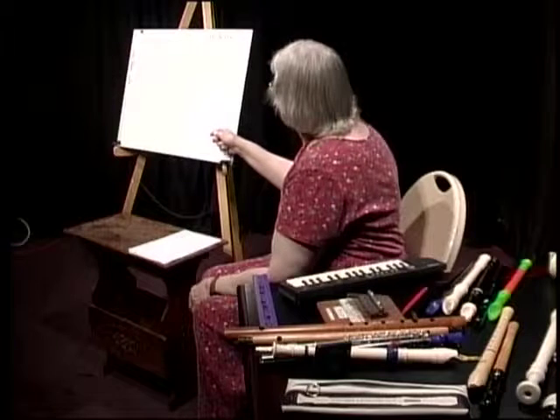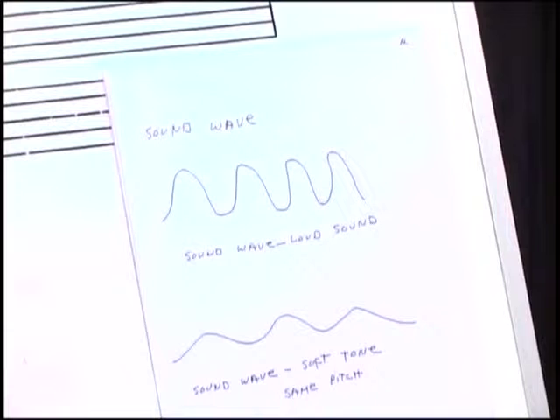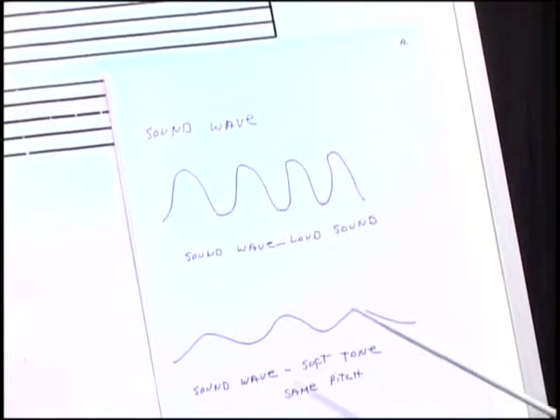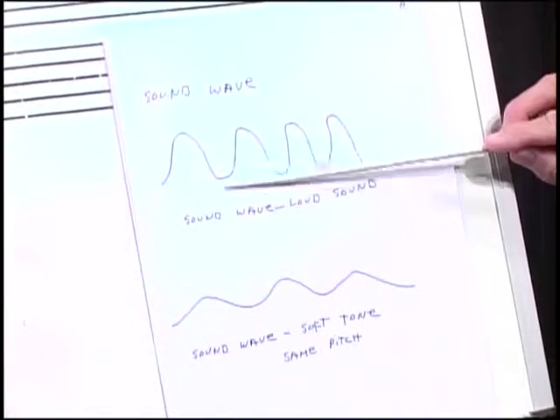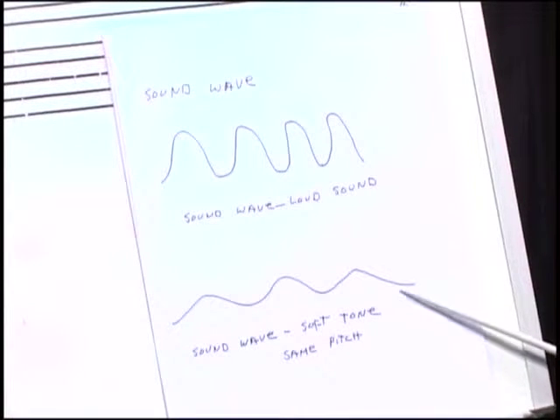Music, or sound, is usually drawn in wavelengths. The larger the wavelengths, the higher the amplitude, the louder the sound. So this would be a fairly loud sound. After a while, the sound weakens and becomes disorganized, and then you get a wavelength that's not so high, not so steep — it's the same pitch, but a softer tone.